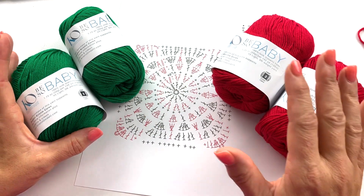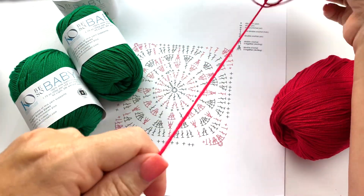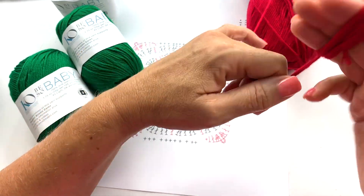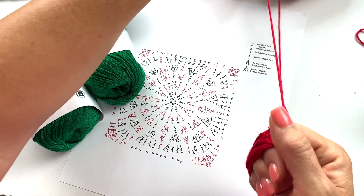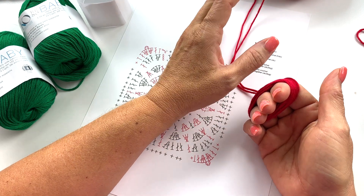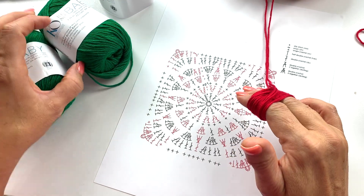One thing I recommend is that when you're doubling yarn, especially on a colorwork project, it's really helpful to wind the yarn into double yarn balls first — taking each ball of the same color and winding them together. By doing this, instead of having four strands to manage in your project bag you only have two, making things much more organized and easier to keep from tangling when changing colors.